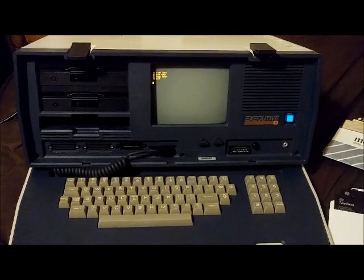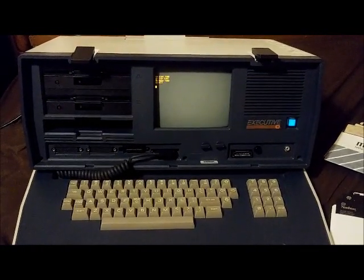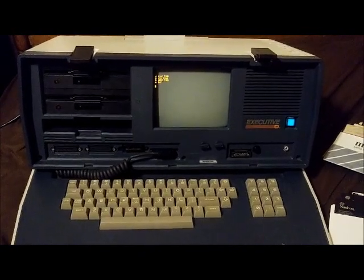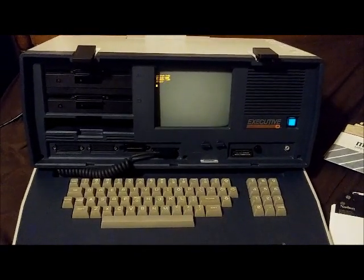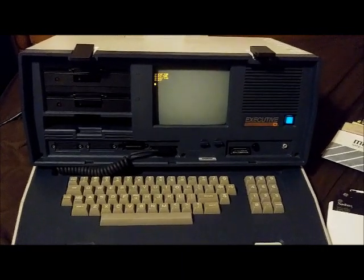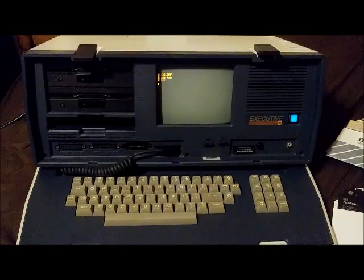I guess that's about it for now. I may make some more videos showing this computer or some other vintage computers. Like I said, I'm not really too active on YouTube anymore — I haven't been in years — but I just hope some people will find this interesting. Thanks for watching.